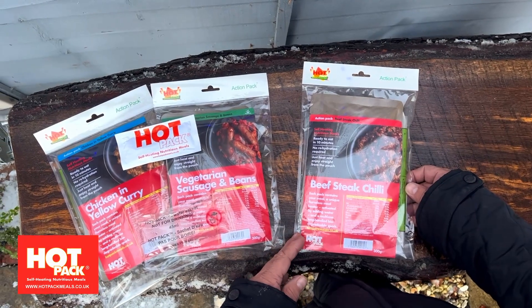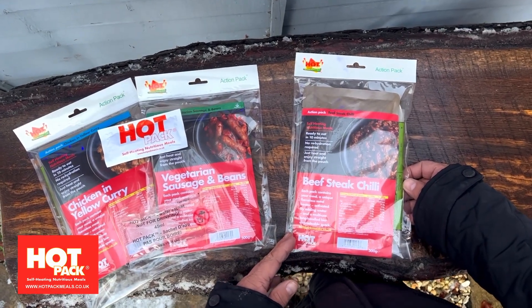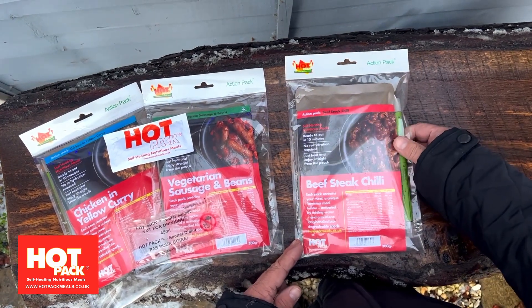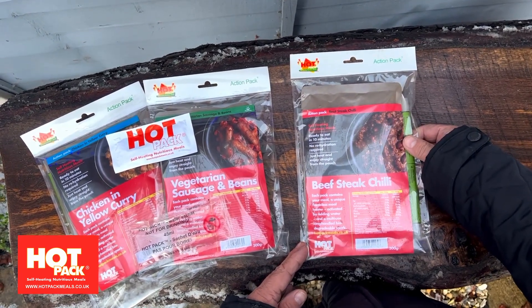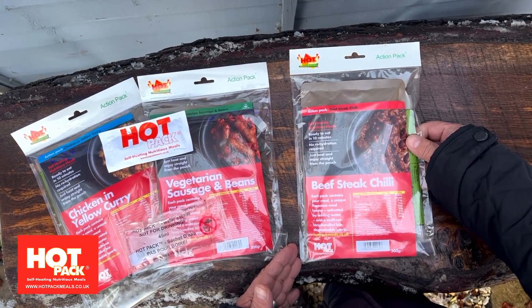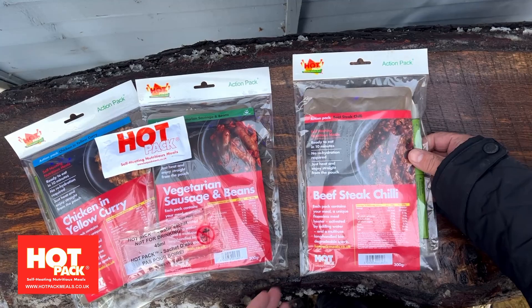Hot Pack International. We make a variety of different solutions for self-heating meals. This particular solution is one of our very popular action packs, designed for people who are on the go — camping, hiking, trekking, or people who just want to keep down what they have to carry to an absolute minimum.